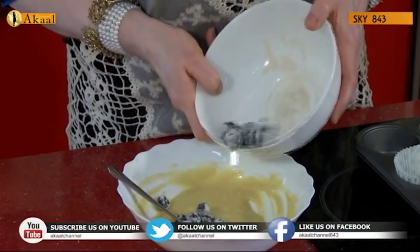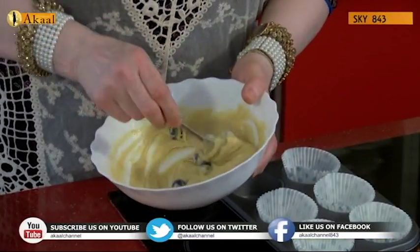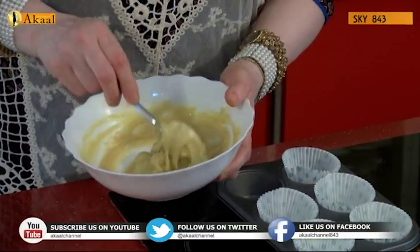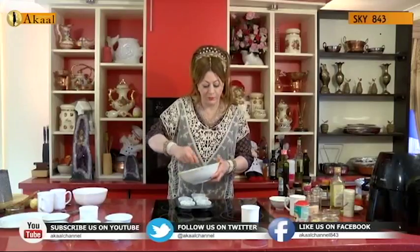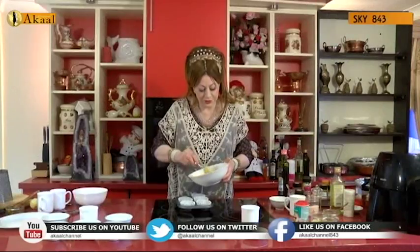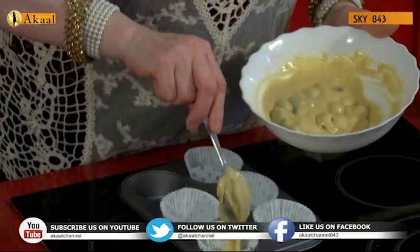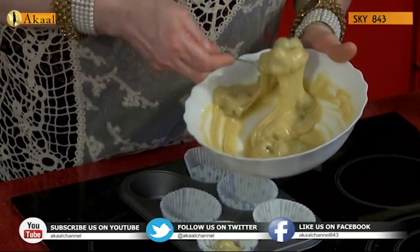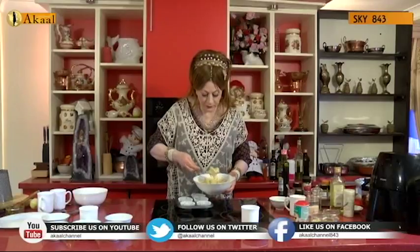I'm going to gently fold in the blueberries — I don't want to do anything too vigorous and damage them. This is why we created that wonderful whip before. Using a whisk or cake blending machine would be too time consuming and too much wastage. So here goes — pouring in the blueberry muffin mix. The apple cider vinegar is going to do the trick.